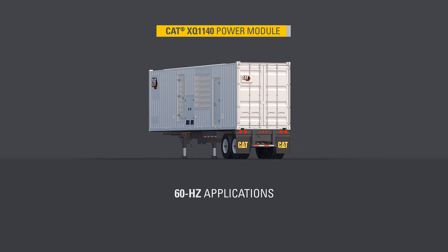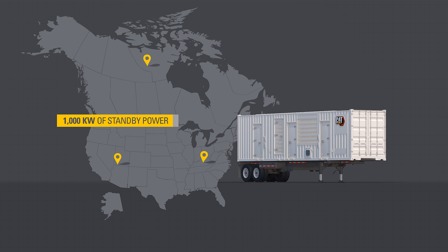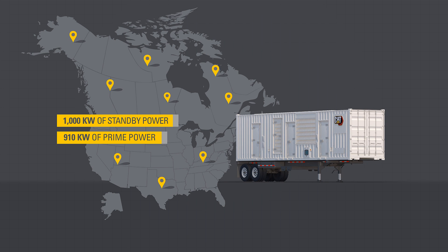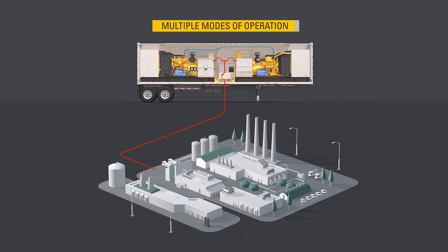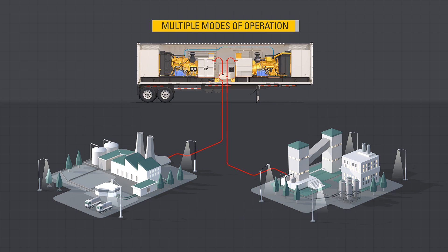The XQ1140 is available for 60 Hz applications in North America demanding up to 1,000 kW of standby power or 910 kW of prime power. The XQ1140 power module features a twin-pack design in a 40-foot container. Its two CAT C18 generator sets are California Air Resource Board (CARB) certified, as well as meet U.S. EPA Tier IV final emission standards, and can be paralleled to share larger loads or operate independently to support different loads and voltages.